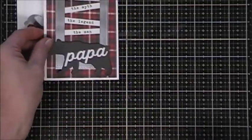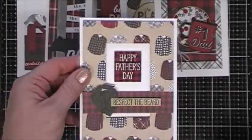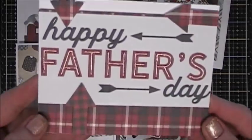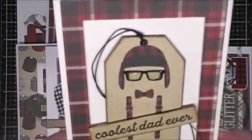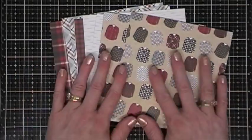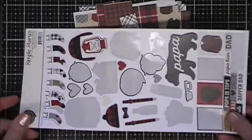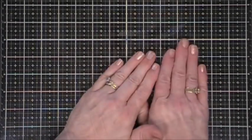So those are the 12 cards I made using the Simple Stories Plaid Dad collection for my fussy cut collection series. I hope this gives you some ideas for creating Father's Day cards. I'll leave links below where you can get this set — it's very inexpensive, less than seven dollars for 12 cards. There's still plenty left over to make more masculine cards. Thanks so much for stopping by and have a fantastic day!